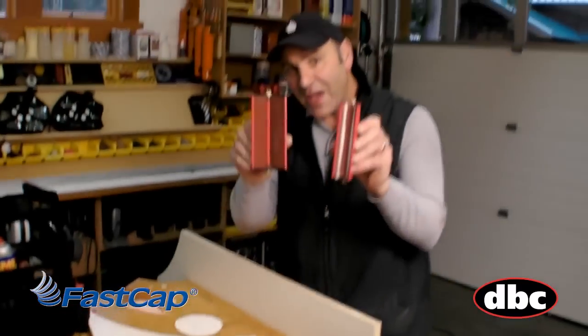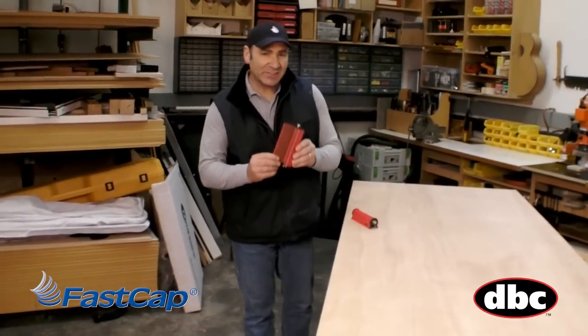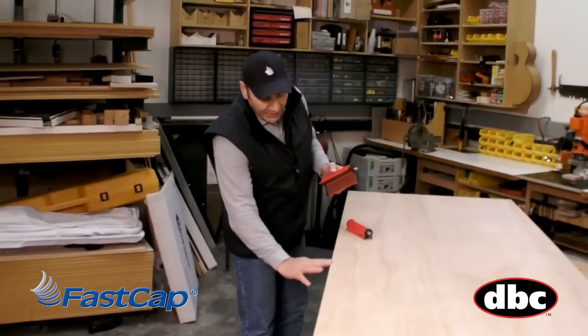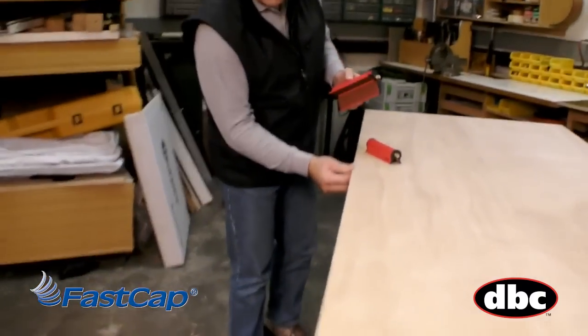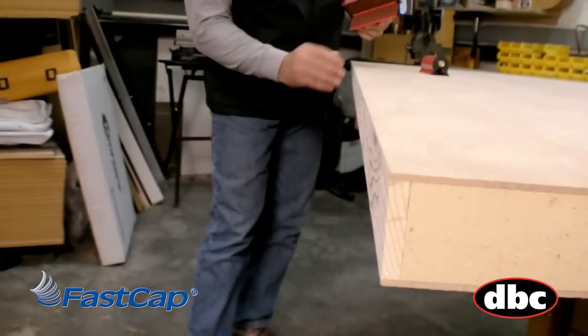So let's take a look at the larger Fast Break for doors now. The larger Fast Break XL is excellent for door people, particularly if you're a door manufacturer. We've got a door here with a nice sharp edge that's been ripped on a table saw, and we need to break both those edges so we don't get any splinters or chips.